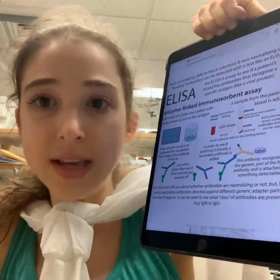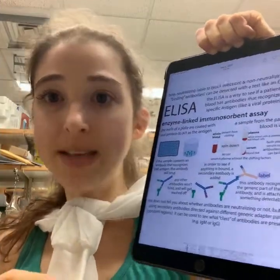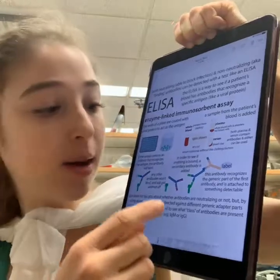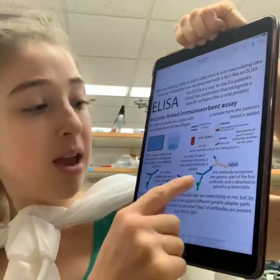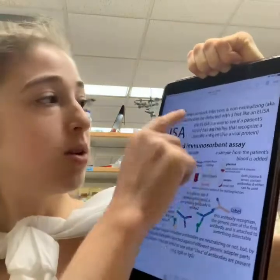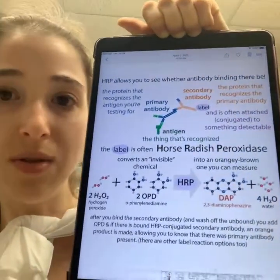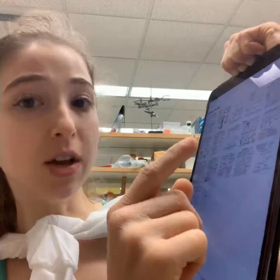Here's where the constant region comes in. While most people focus on the variable region because that's what makes antibodies unique, the constant region is useful for detection because all antibodies have it. After washing, only antibodies that bound will remain on the plate. You then use a secondary antibody that binds to that generic constant region and is labeled — often with horseradish peroxidase, which changes color when a reaction substrate is introduced.